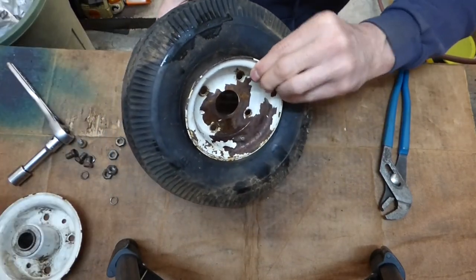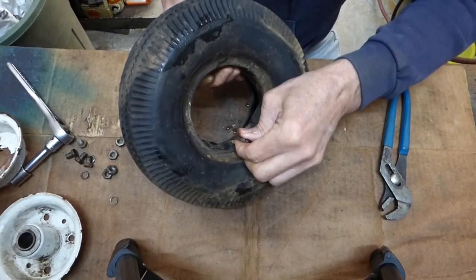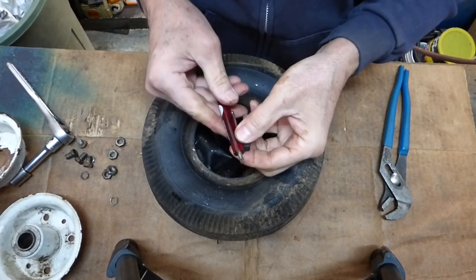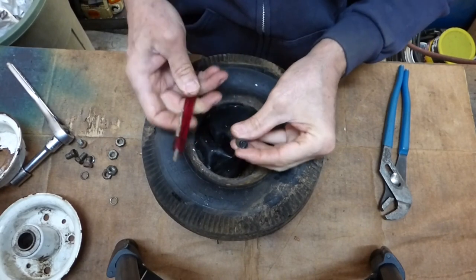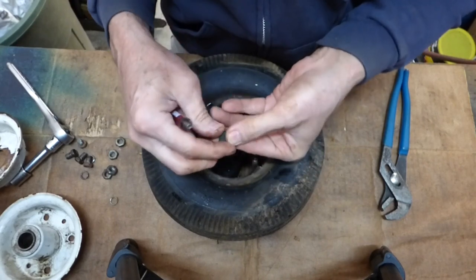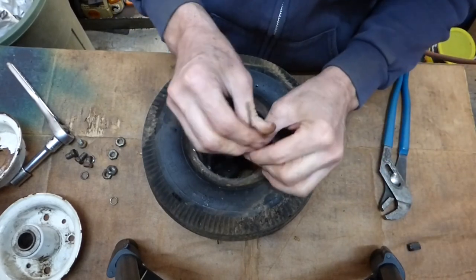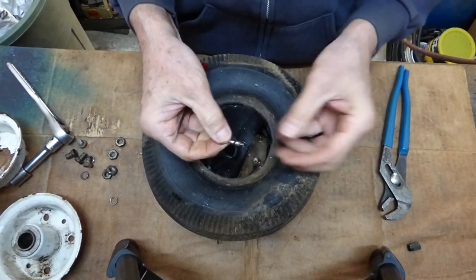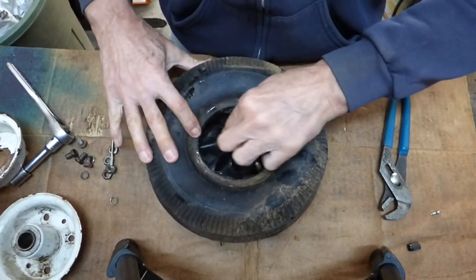You can see the stem comes through the rim, so you just want to remove that and set it aside so we can pull the tube out. To make it easier, you can purchase a valve stem remover — it's just a slotted tool. You put it in, turn it counterclockwise, and pull the stem out.